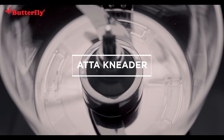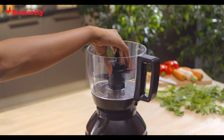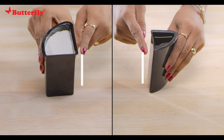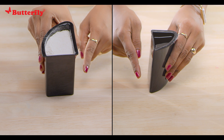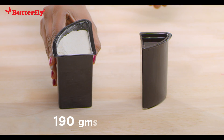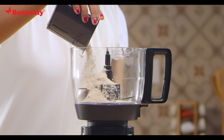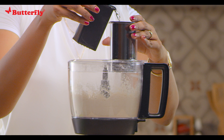Aata kneader: mount the Aata kneader on the shaft and push it down until it's secure. Use the measuring cup to measure the amount of Aata or water — the big cup can hold 190 grams of Aata and the small cup can hold 120 ml. Add flour in the big cup and water in the small cup in a one-to-one ratio.